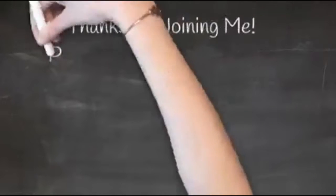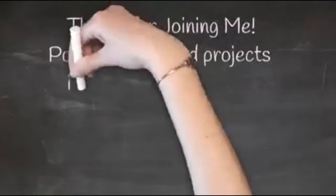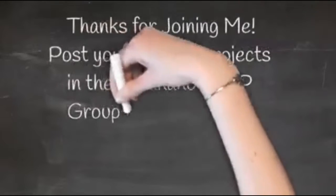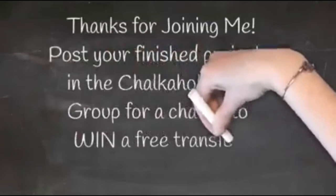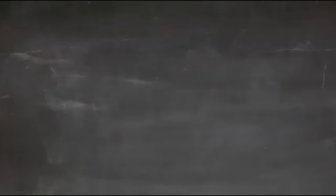Don't forget — in my Chalkaholic VIP group, if you post a picture of your finished project, you'll be entered in a drawing for a free transfer every month. How exciting is that? So without further ado, let's go ahead and chalk this project!